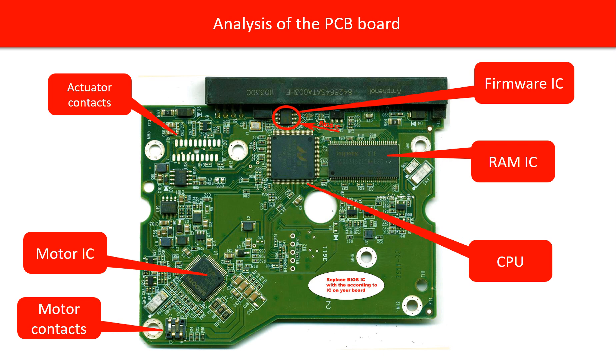So cleaning the actuator contacts can sometimes fix the problem caused by poor connection. 2. Voltage regulator and others. This section includes components that work for the voltage regulator and other functions. Sometimes these components will be damaged by a power surge or something else. 3. Motor IC. This chip controls the motor inside the hard drive to spin up the disks. A lot of power comes into this chip, and most of the time this chip is the first victim on the PCB board to get burned.